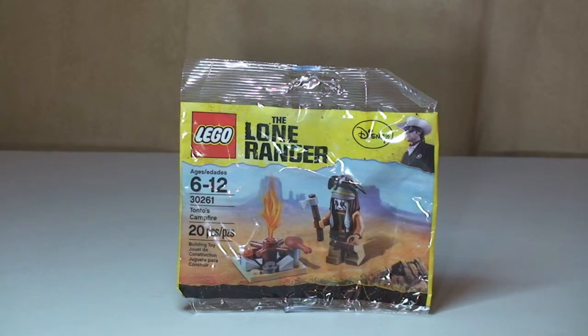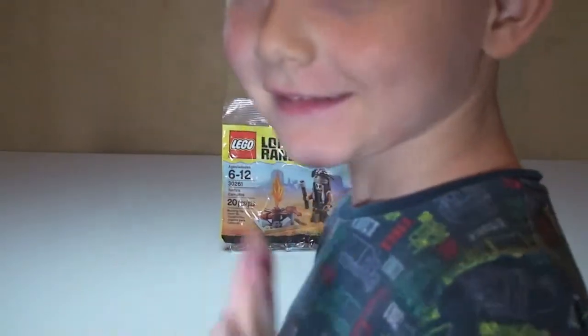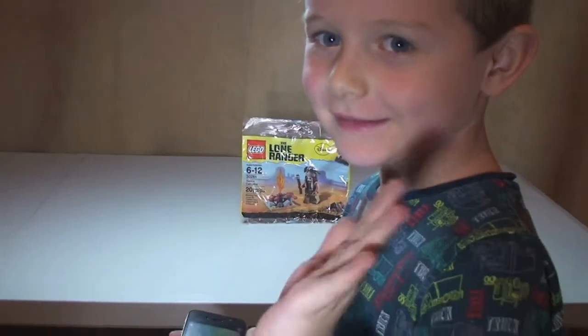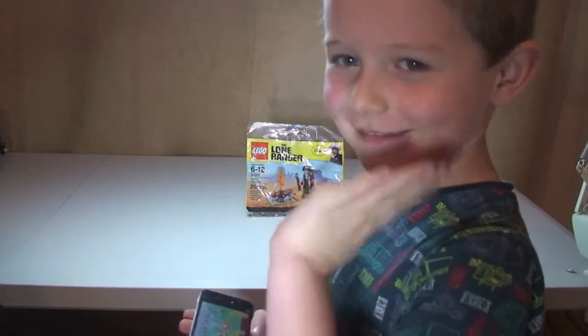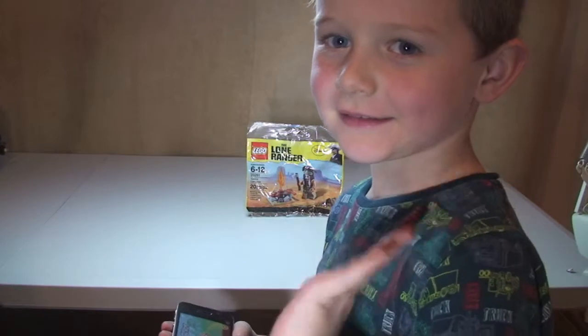So like I said, this is going to be an unbag, build and review. I'm actually going to get my little boy Ethan to build this. Just zoom out — you'll see yourself there, Ethan. This is my little boy Ethan, he's five years old and he's going to be doing the build for us. So let's get on with the unbagging.